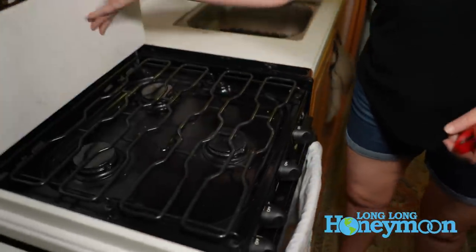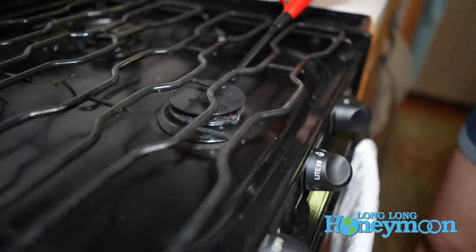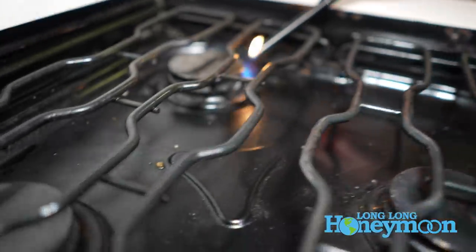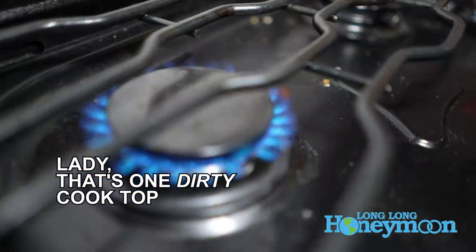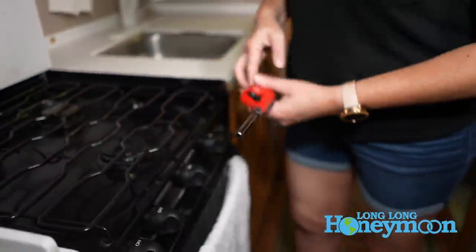Next up is checking all of your RV appliances to make sure everything does the job it's supposed to. We're going to start with our cooktop — basically we want to light all these burners and make sure they're doing what they're meant to do. That one's good, this one's good, and this one's good. Obviously I need to clean my cooktop — that's on my list of things to do. All those are in good working order.